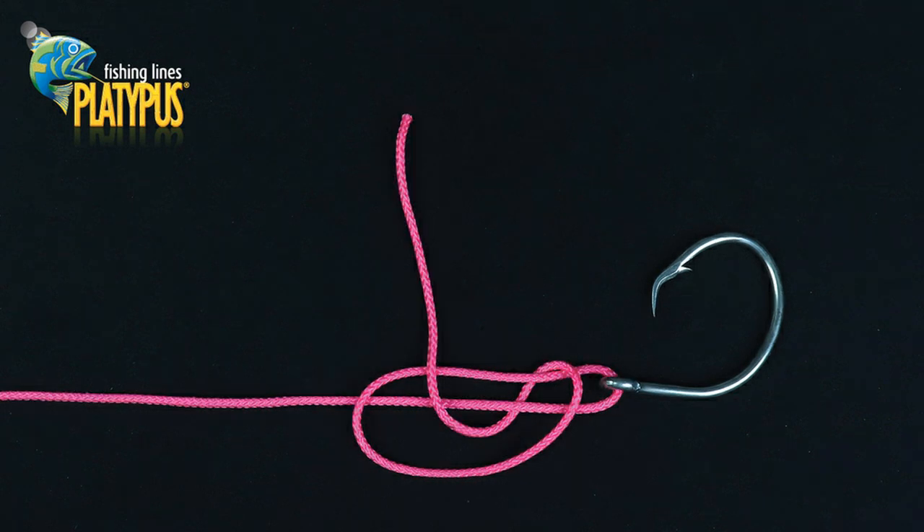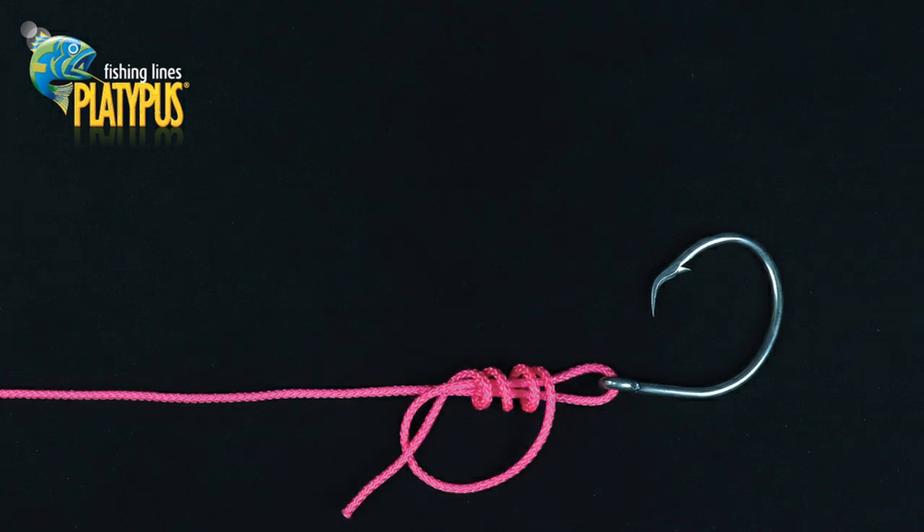We now take the tag end from the loop that we've just created and we pass that line back in under and around the main line and the loop itself. We then continue wrapping the tag end around both the main line and our loop for a minimum of four wraps. More wraps are commonly used when using lighter line.